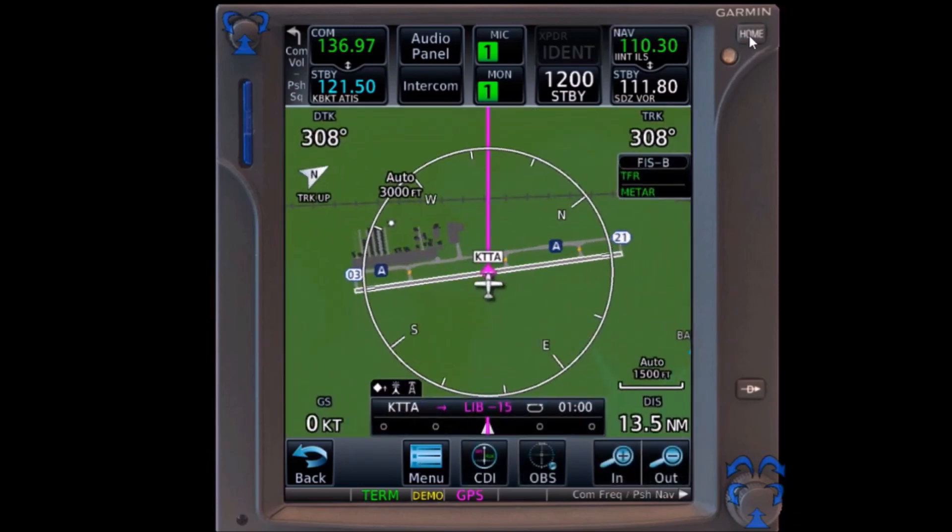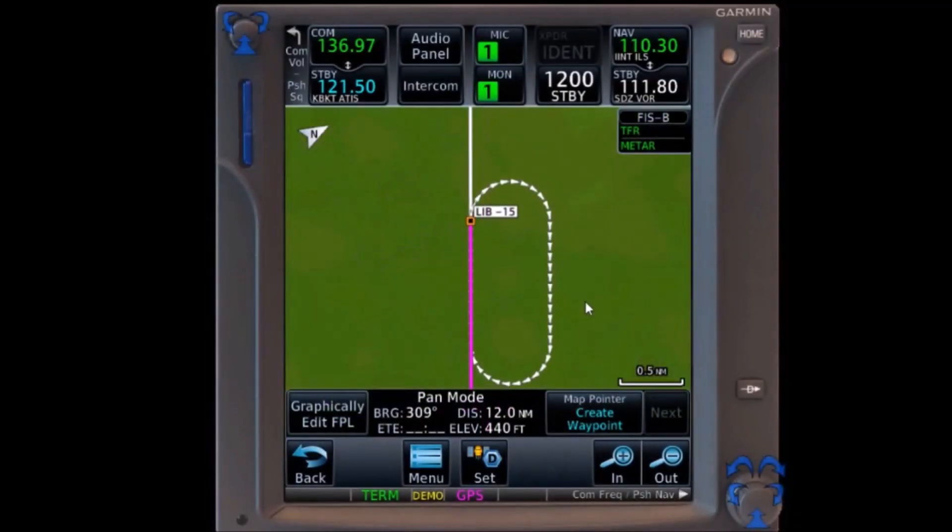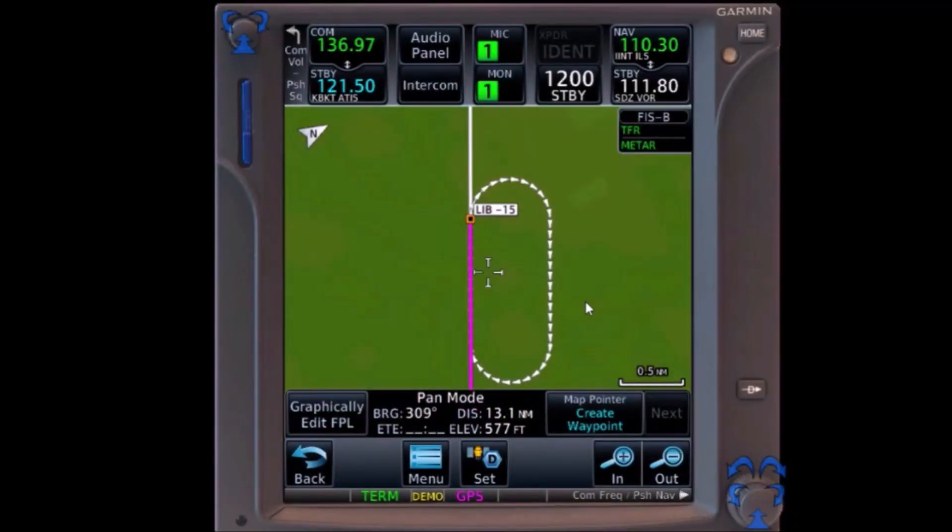We can now go to the map screen and scroll over, and we will see our hold depicted 15 nautical miles before Liberty VOR on our present course.